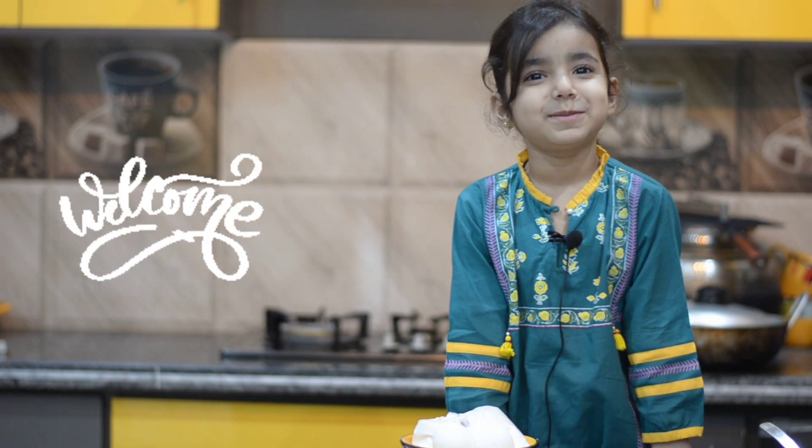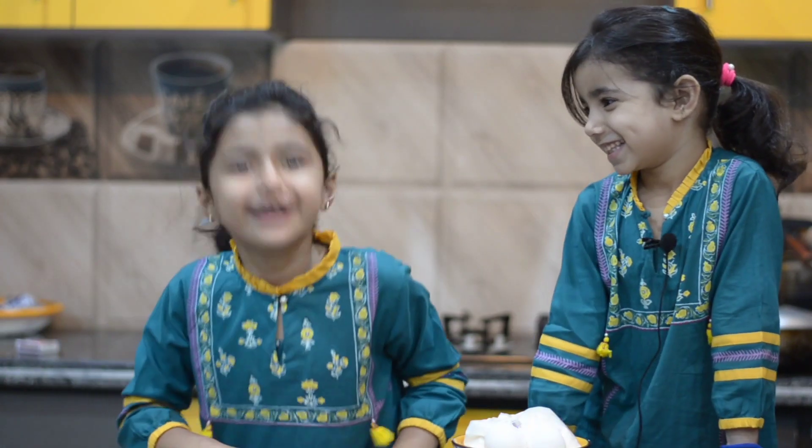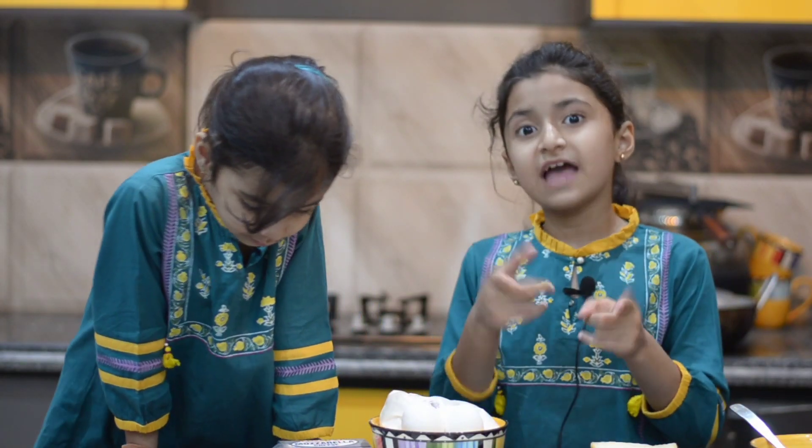Hello friends, my name is Mastras. Today we will teach you a potato mini sandwich.